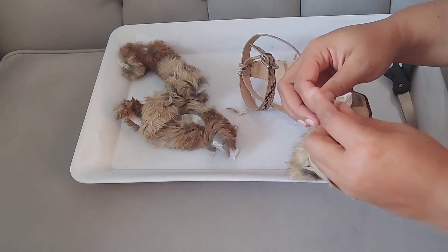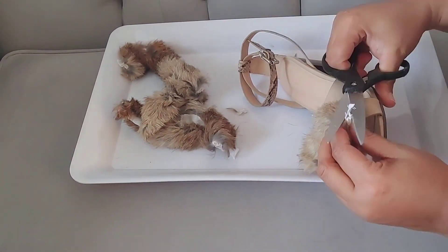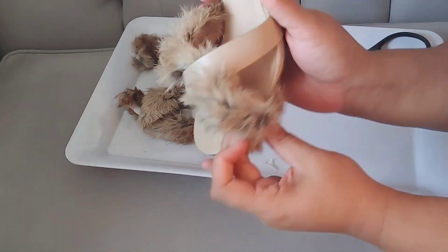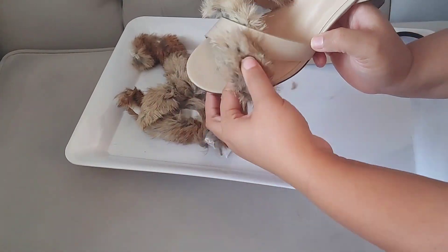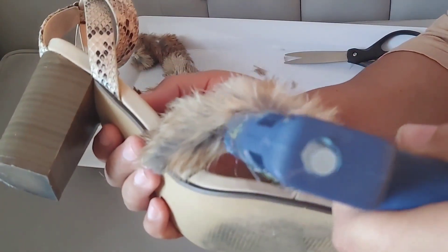At this point you can stop here because the shoe does look really cute with just the one strap of fur. However, if I was going to do one strap of fur I would not do the part that goes underneath — I would do the part that goes on top. I think it would just be more aesthetically pleasing. But you can just do the one. Because I knew I wanted to do two straps, that's why I started with the part on the bottom, and now I'm going to put the other strap on.